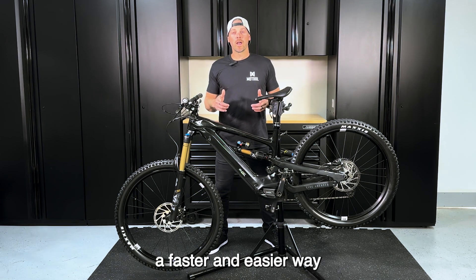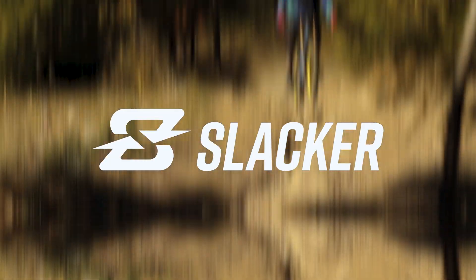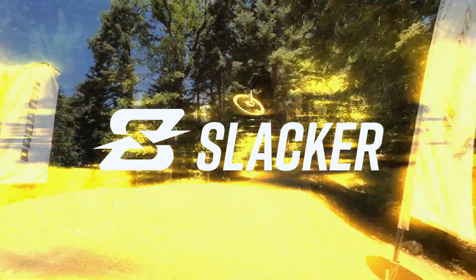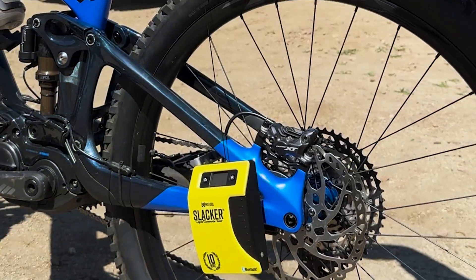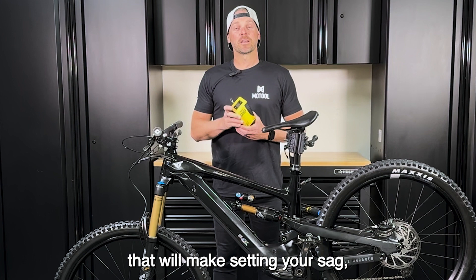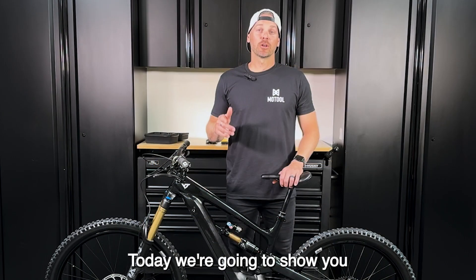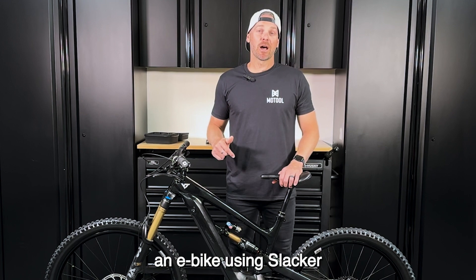Are you looking for a faster and easier way to set the sag on your e-bike? I've got the answer for you. It's called Slacker — a digital suspension tuner that will make setting your sag simple, fast, and precise. Today, we're going to show you how to set your sag on an e-bike using Slacker.